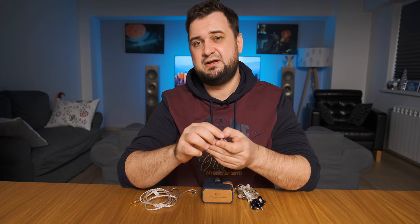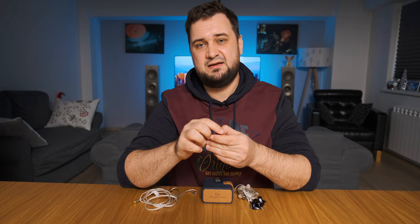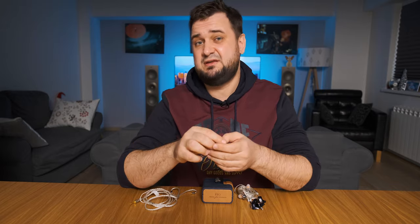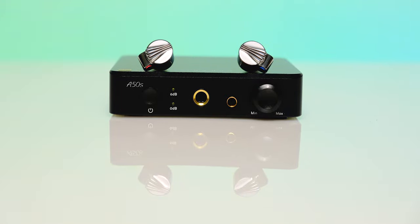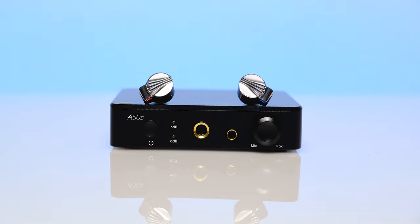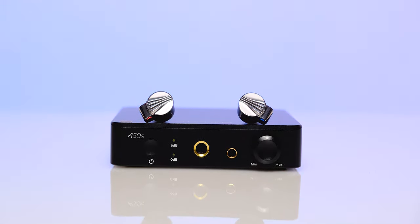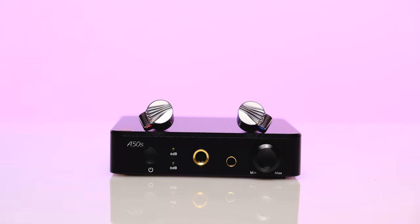I also tried them with portable and desktop headphone amplifiers and they sounded pretty much the same as on the go. The fastest and most enjoyable sound was experienced out of the Benchmark HPA4, SMSL SP400, SH9, Topping A90, and A50S — so take that into consideration.